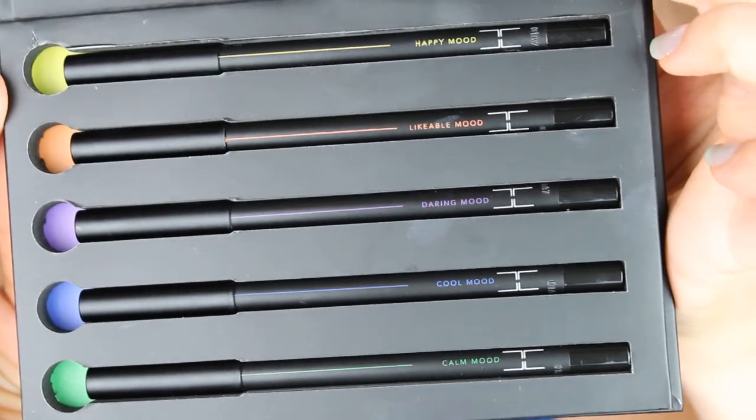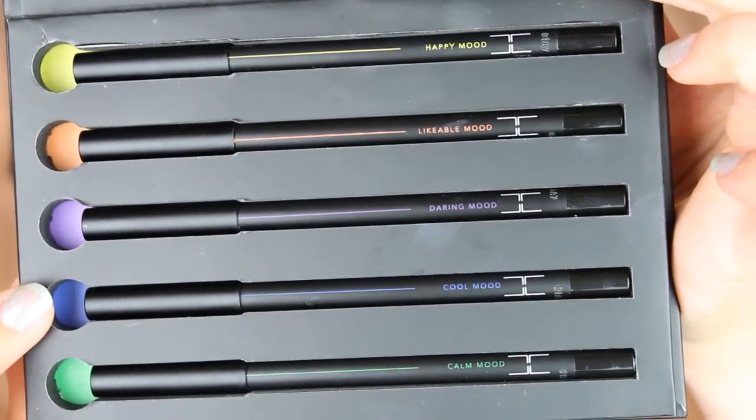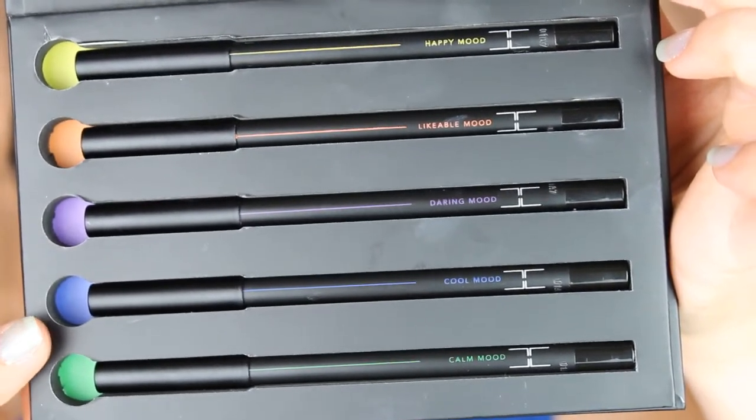I don't know if I can use any of these shades for my eyebrows — won't even try, maybe for Halloween or something. But right now I really enjoy how these look. The blue one looks beautiful as my eyeliner and the orange stays on my waterline. The yellow one is called Happy Mood, the orange is Likeable Mood, the purple is Daring Mood, the blue is Cool Mood, and the green is Calm Mood. So: Happy, Likeable, Daring, Cool, and Calm.